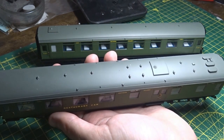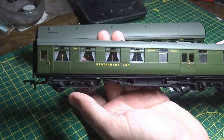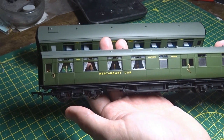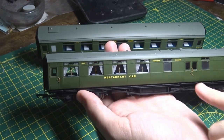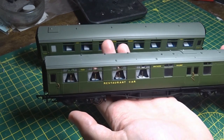Nice detail on the roof — vents, water tank. There are nice table lamps in there too; shame they're not lit.